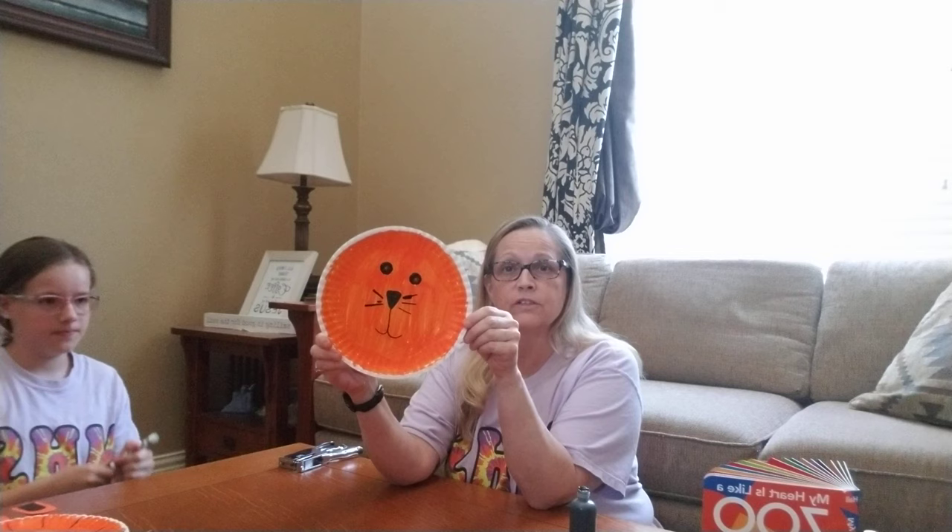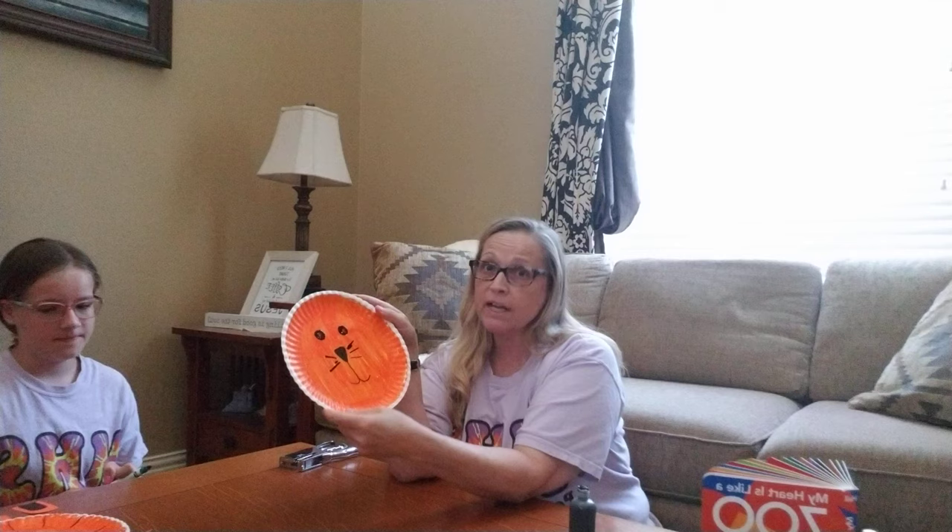Now McKenna, my daughter, is going to put some whiskers on. She's going to put them right by the nose, on both sides. There's some whiskers. Then after that, we're going to make some lines, because tigers have black lines in them, so she's going to make some lines for me. She's doing a really good job and she's helping her mom out. She really misses school. Okay, there we go.